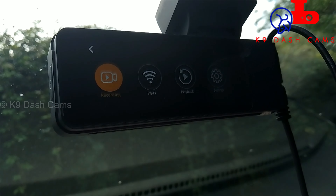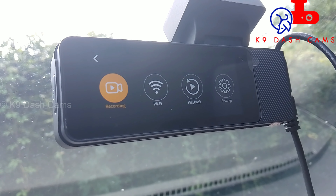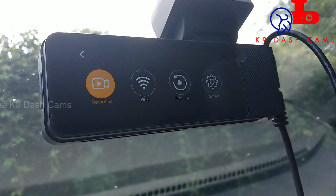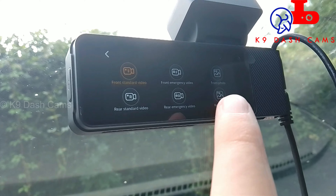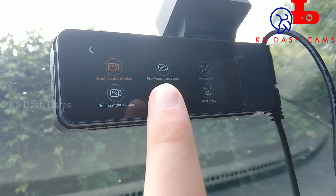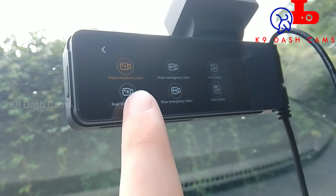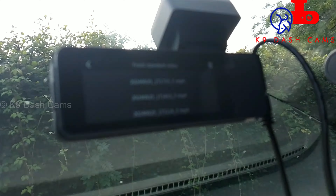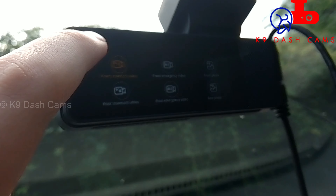Going through the settings: press the button and you get three options — recording, WiFi, and playback or settings. The WiFi option just turns WiFi on as before. In playback, it divides everything into different folders so you can choose front or rear. Click front and it shows all the front files. You can also delete any files you want. Really good — I think that's brilliant.